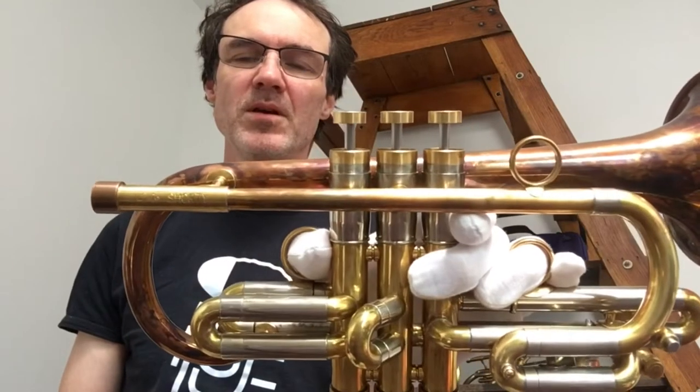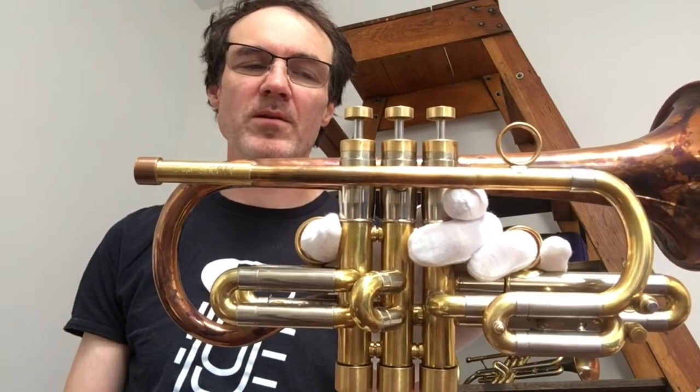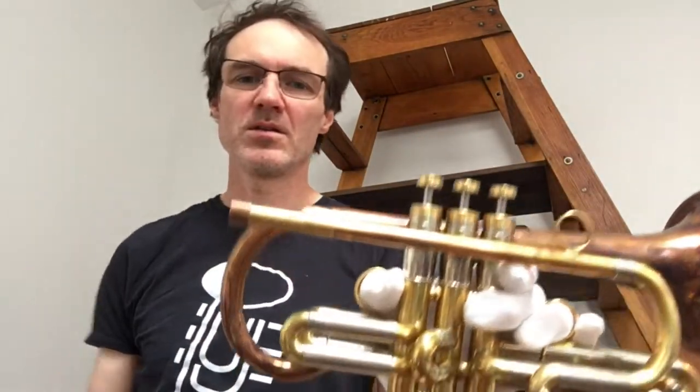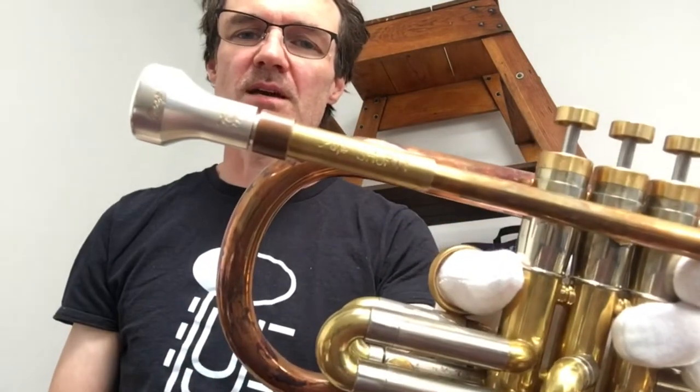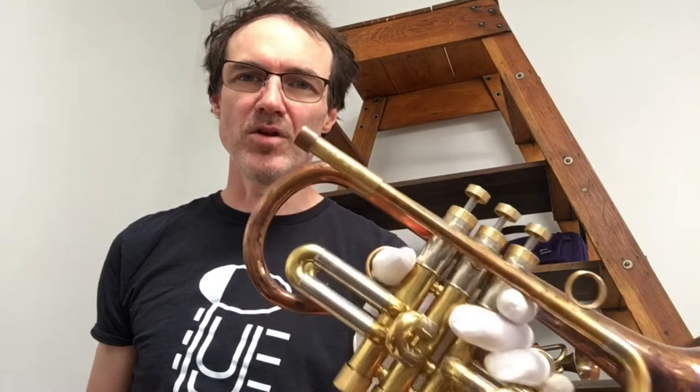It has a number two lead pipe in gold brass, which is my open and diffused configuration. On this model you can also get a two-plus which would be a little more open. It also has my custom receiver, done in-house, designed to mate exactly with my mouthpieces. Since I only do V mouthpieces — a deep V for flugel and a mid V more like a cornet — anybody's mouthpiece will fit in there. It'll just cover more of the shank, which to me translates to better energy transfer.